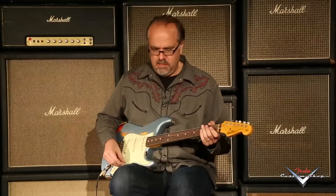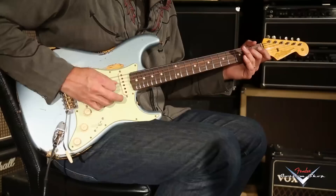Here we go. Middle position, y'all. Let's dig it. Here we go. [guitar playing]